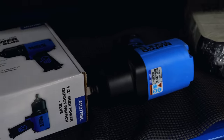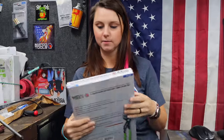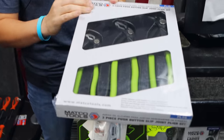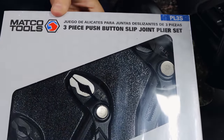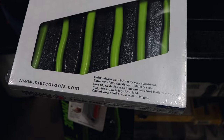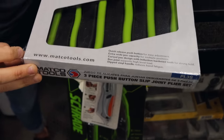Nothing really new came in, but we had somebody order these and I thought it was kind of interesting. Mako has their version of the slip joint pliers — the push button. You know, we partnered with Knipex, and Knipex did a special color for Mako. Somebody ordered these out of the flyer and I thought they'd be pretty interesting. So these are the Mako ones.